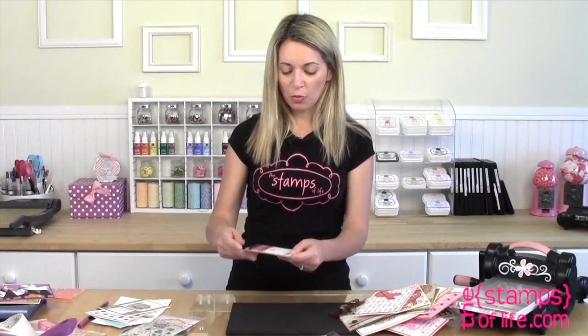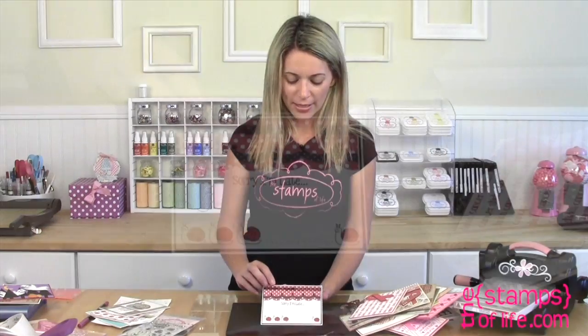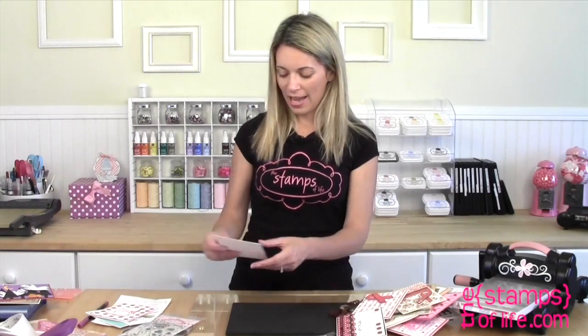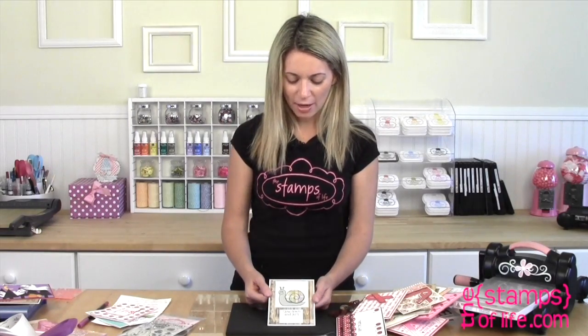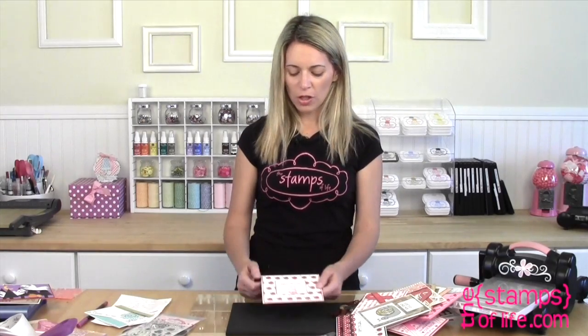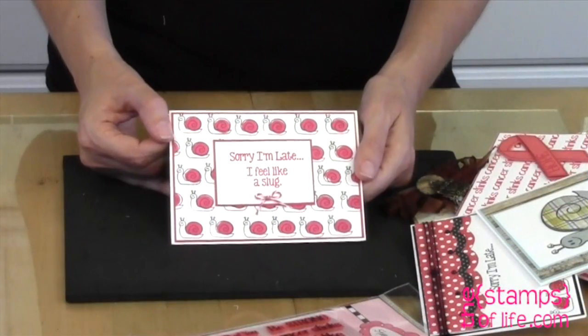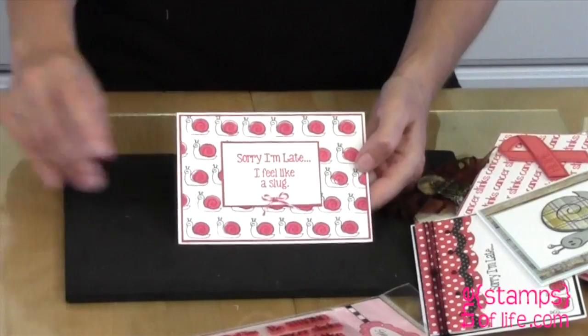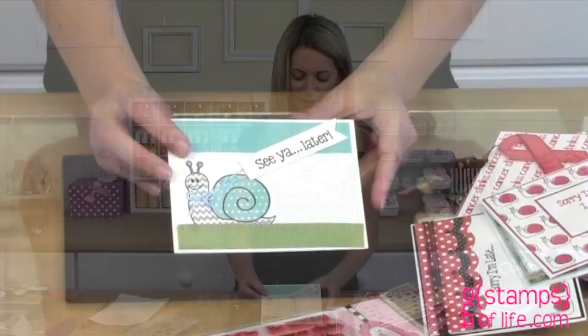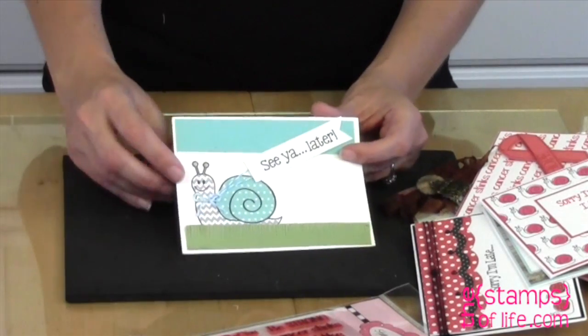Now here's a cute one using those little pattern snails — Sorry, I'm Late — and look at those little guys. And here's a snail: Slow Down and Just Enjoy. Oh, this one's adorable: Sorry I'm Late, I Feel Like a Slug — and this one is by Kelly Hull. And last but not least, this cute little one also by Kelly Hull: See Ya Later — and she used those cute little patterns.